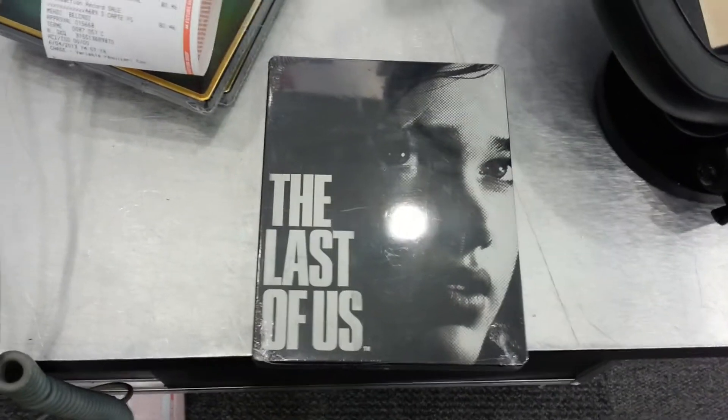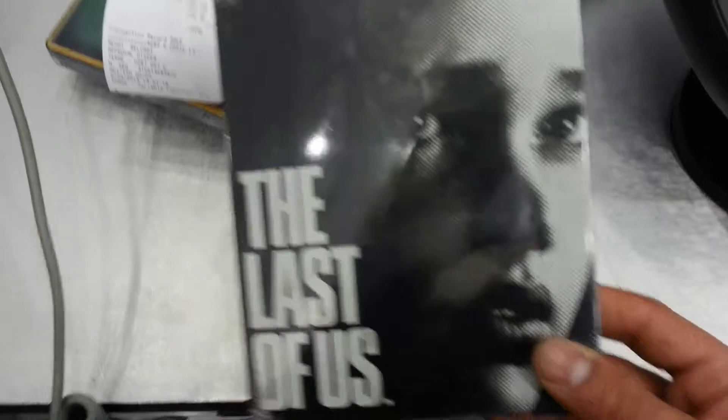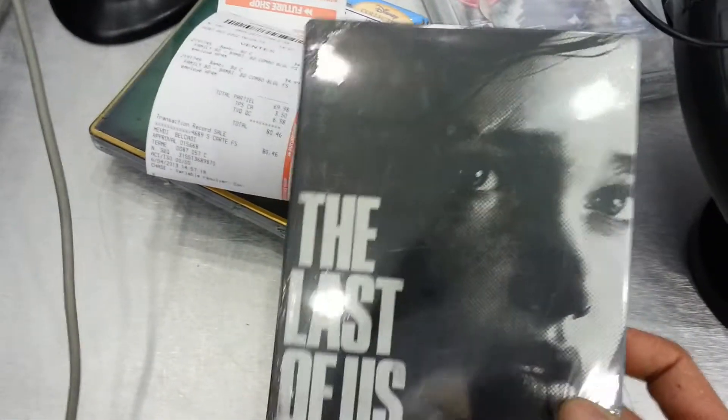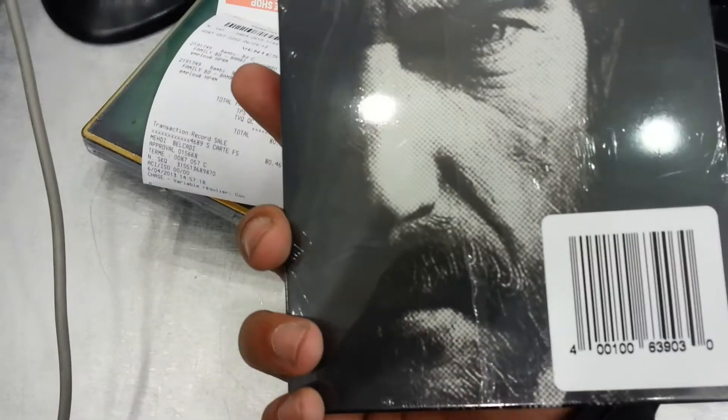Hey guys, this is Biscuit Noir and as promised I'm showing you what the Last of Us steelbook looks like. It looks glossy — I believe it's glossy. It's Sony after all. Sony love their glossy steels, and this is what the back looks like.